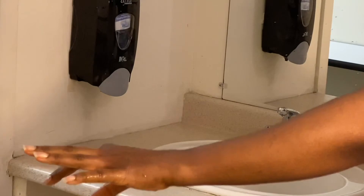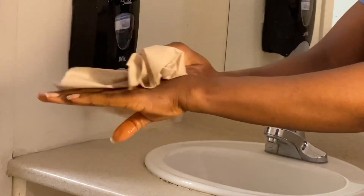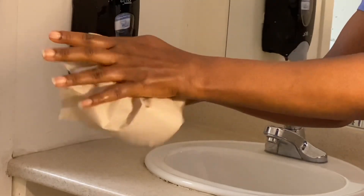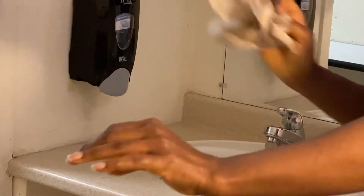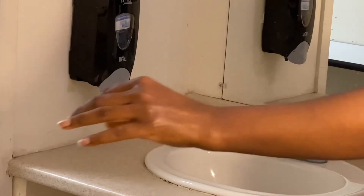I'll trash this paper towel and grab another one. I'm going to clean the back of my hand, the inner part, and dry my wrist. Now it's time to trash my paper towel.